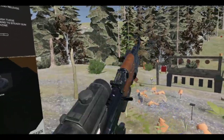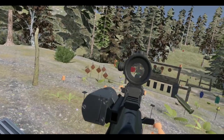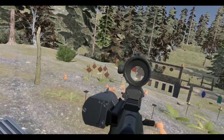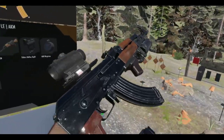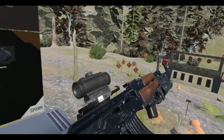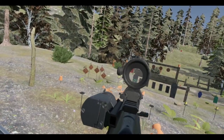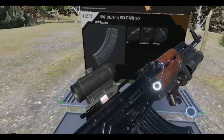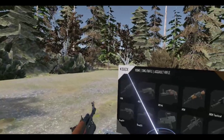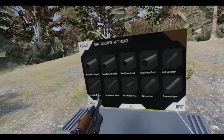It's a lot easier to reload an AK if you're left-handed, too — it's kind of weird. Let's do a tactical reload.